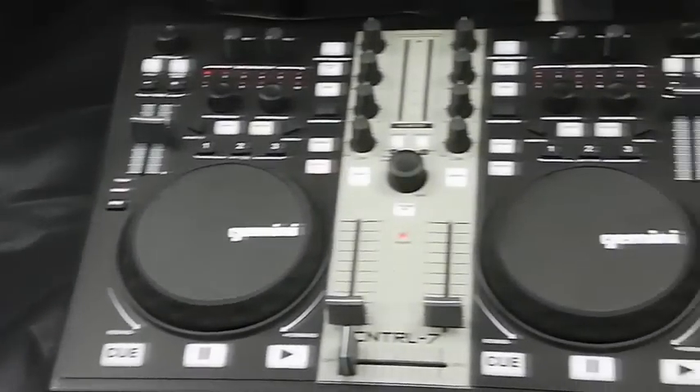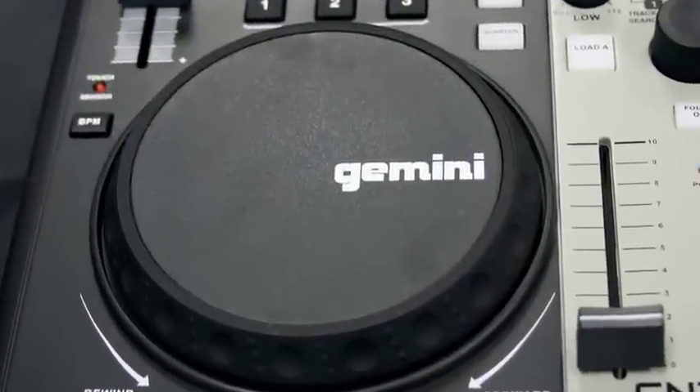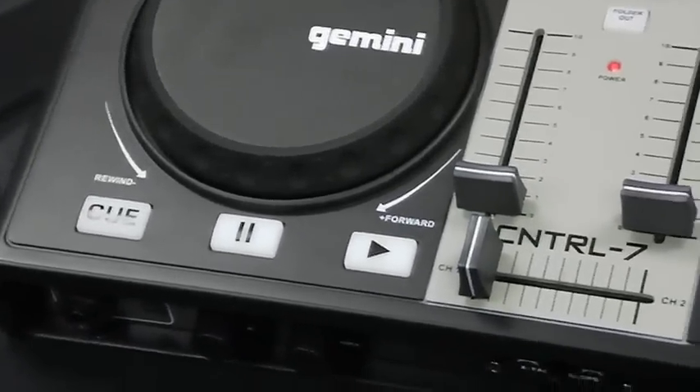The console of the Control 7 features two channels, each with a touch-sensitive jog wheel that lets you search, cue, and scratch. These large buttons let you play and pause your tracks and set cue points.